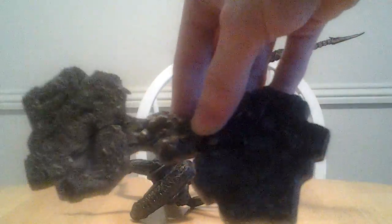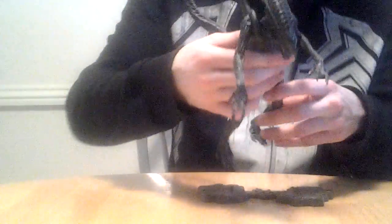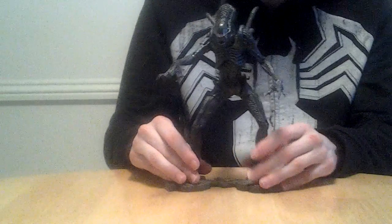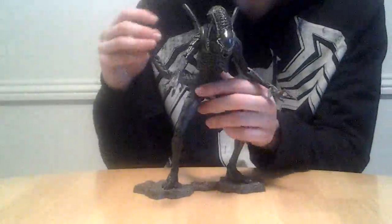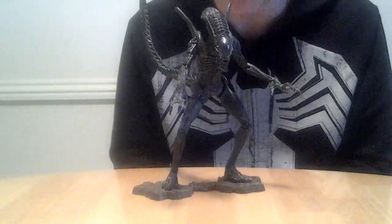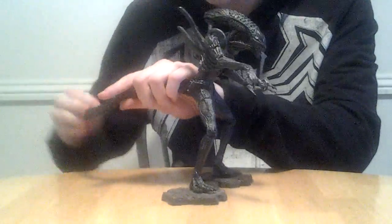Here's the base — it's got some rocks and stuff on it, it's pretty standard. The base does help him a lot — the base really does help him stand. I do recommend having him stay on the base. He goes in these little pegs and as you can see, he stands up pretty good. The tail does get in the way though, so when I was putting this guy on the shelf, I kind of had to have the tail curve around other figures. But again, this is an awesome, awesome figure.